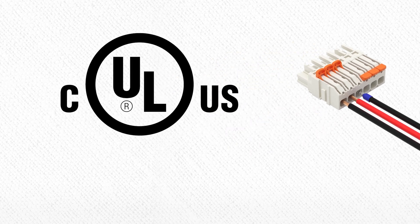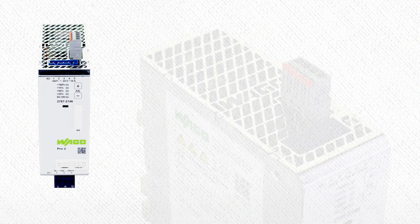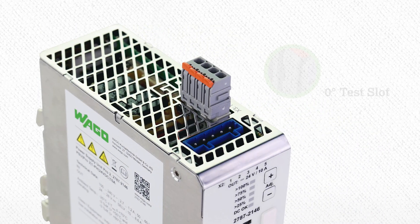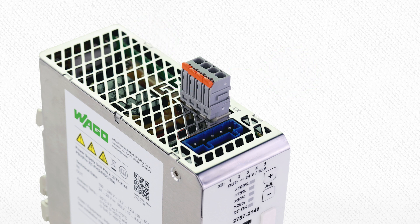With UL ratings at 600V and 15A, these connectors can be used in drive controllers, converters, and power supplies. It also includes 0 degree and 90 degree test slots to the conductor entry along with push-in termination of solid or ferrule conductors. These connectors will be available in two different versions.